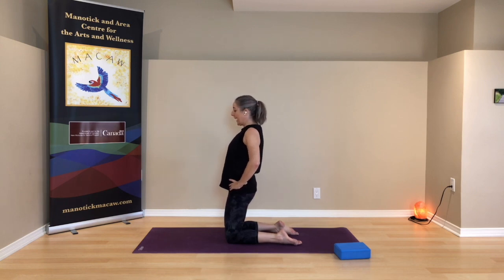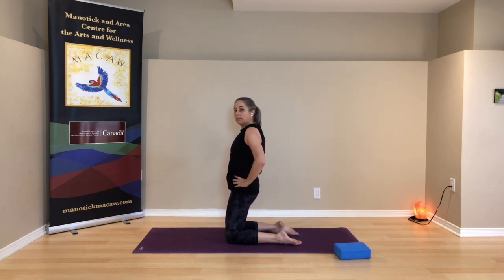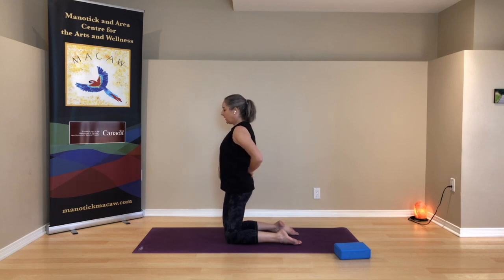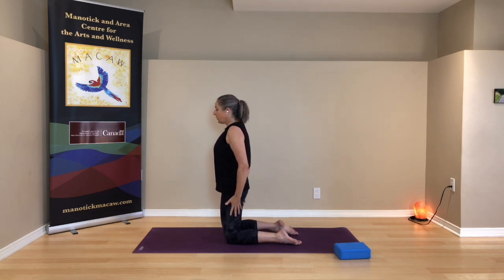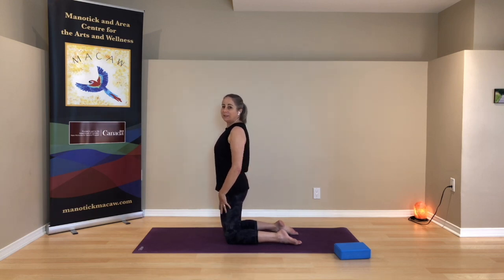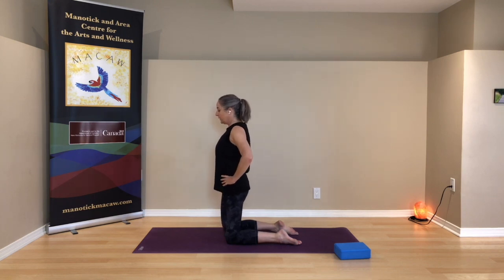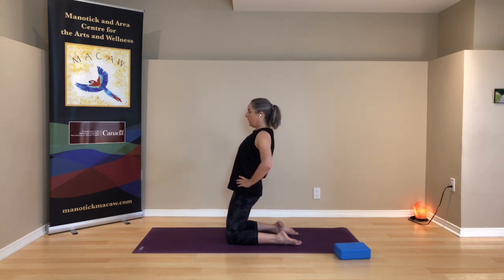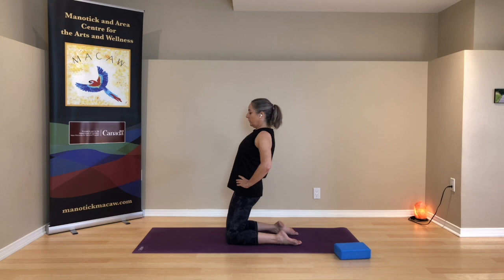We're going to rock yourself back and then bring yourself back up, going only as far as you can without anything coming out of alignment — without rounding the back or dropping the head. Stay in a straight line. Your core has got to be on and strong to bring you back up. Even just coming a little off vertical will help you build strength as long as you keep the alignment. Feel a lot of this in your thighs. Come back one more time and then come on back up.